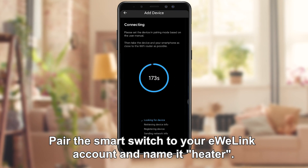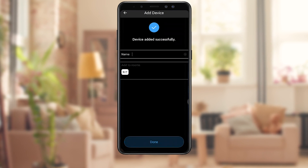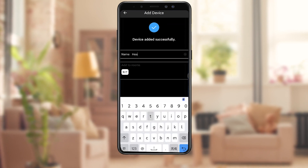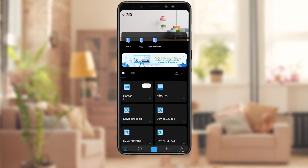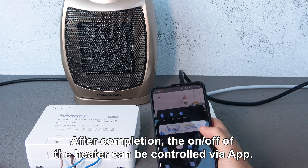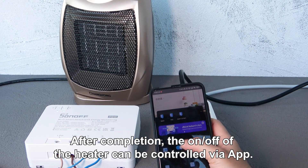Pair the smart switch to your UE-Link account and name it Heater. After completion, the on and off of the heater can be controlled via tap.